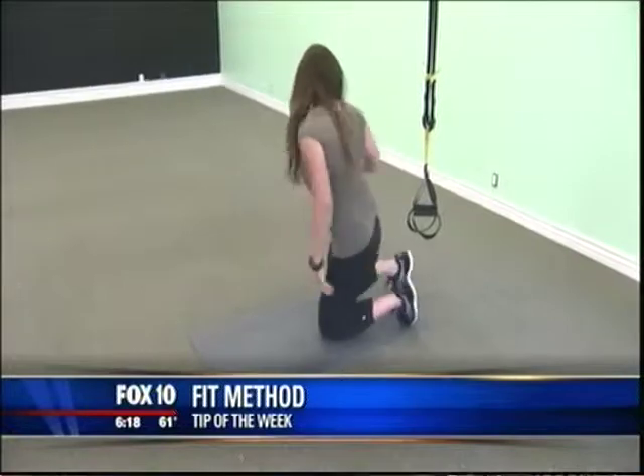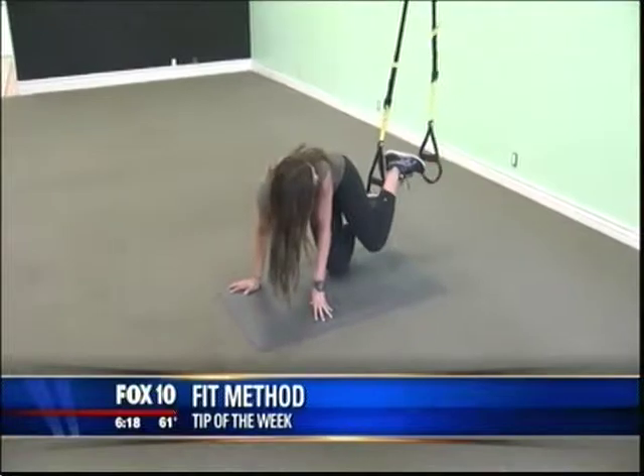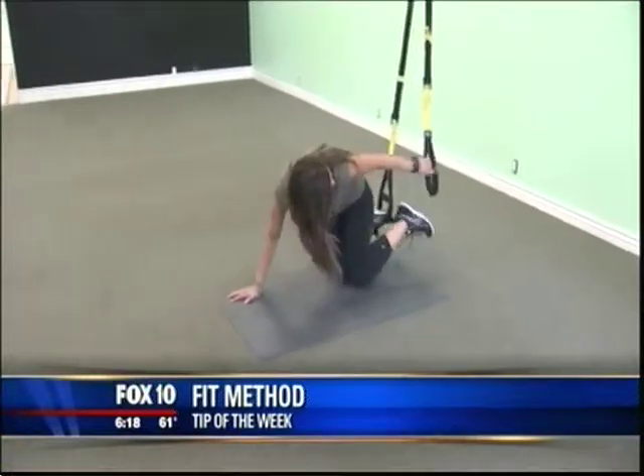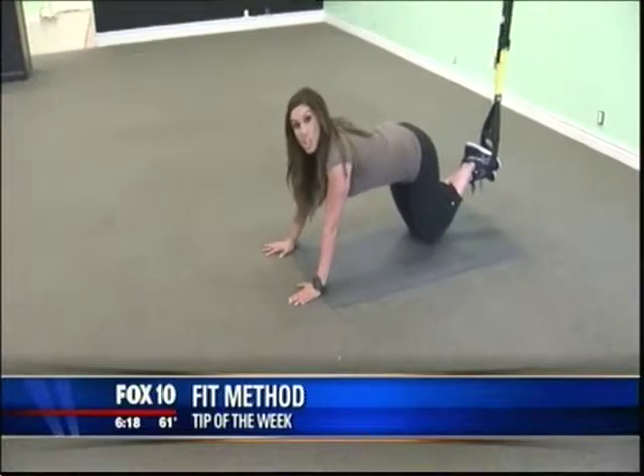So you're going to go ahead and make sure that it's sturdy, get your feet right into the stirrups — oh my goodness — and we're going to get right up and start with a jackknife.